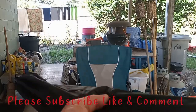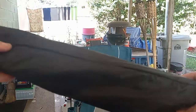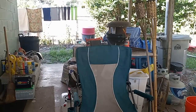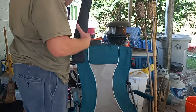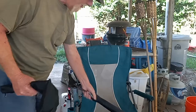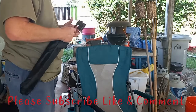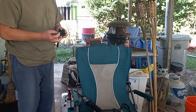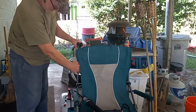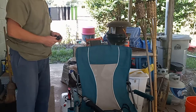Morning friends and family. Got a chair, camping chair umbrella in this bag. This umbrella comes from Walmart, but this chair comes from Sam's.